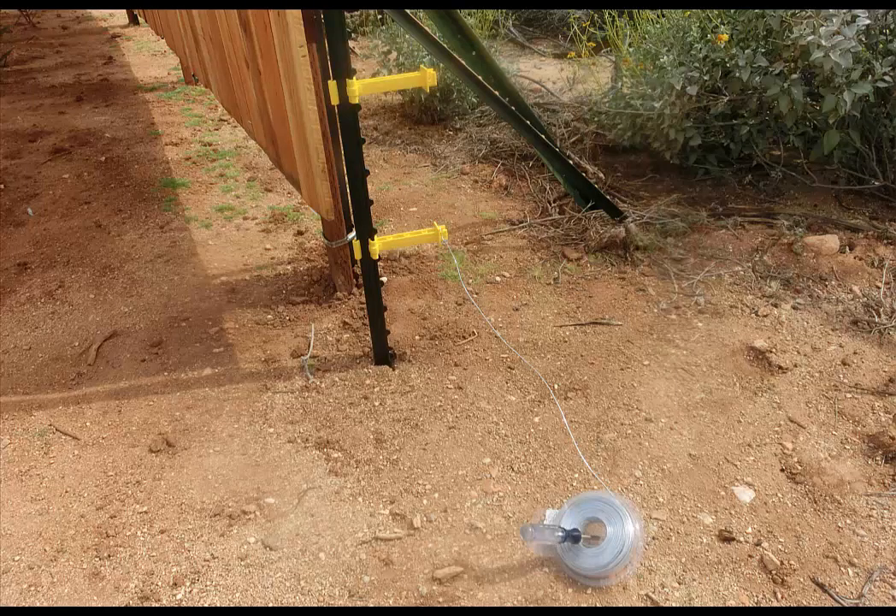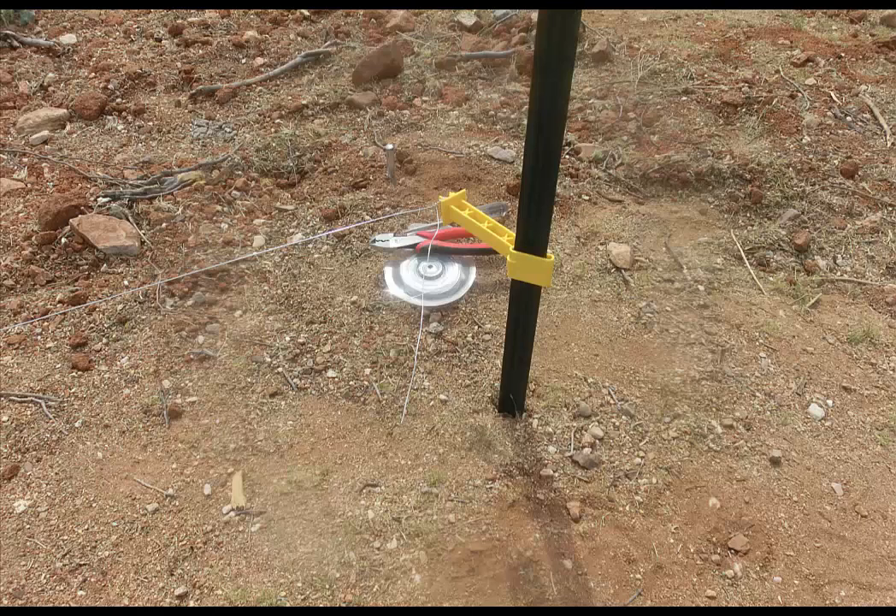We started the first electric wire by wrapping it around the insulator and then, using a screwdriver in the wire spool, we walked along the path to the next T-post. We used steel wire and not aluminum wire, which might stretch. The electric wire was wrapped at the center post and then to the end post. It was wrapped tightly around the insulator with an end length of about 12 inches left. These wires are not an actual fence, so they can be snug but it isn't necessary to make them super tight.